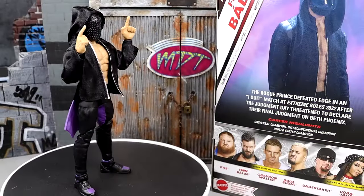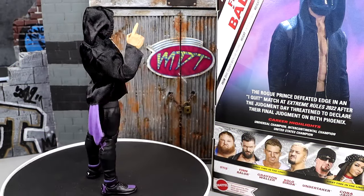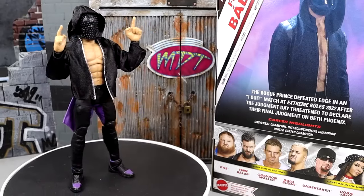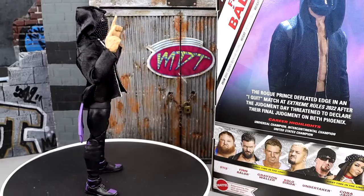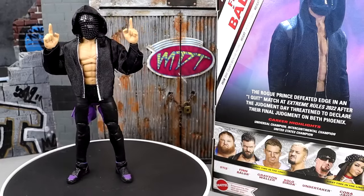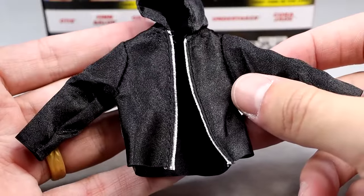Here we have the figure out of the packaging. Really impressed with the accessories — I really am enjoying the figures so far. I do have my gripes that we're going to get into. I'll break it all down for you and you guys can be the judges for yourself — pun intended there for the Judgment Day. Today is Judgment Day for this Finn Balor. We're going to dive into his accessories, take a closer look at them, get into some comparisons, get into the figure itself, and showcase what I do and don't like.